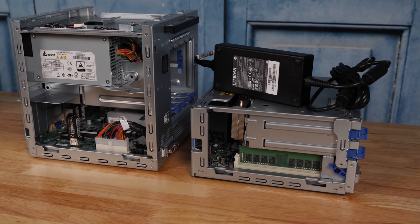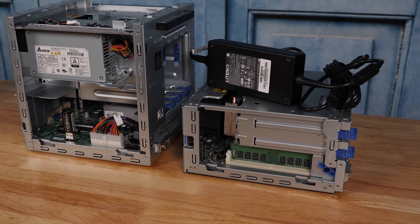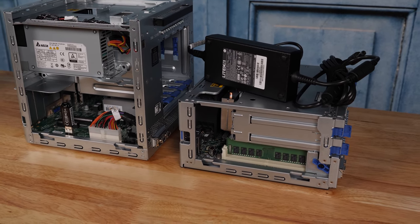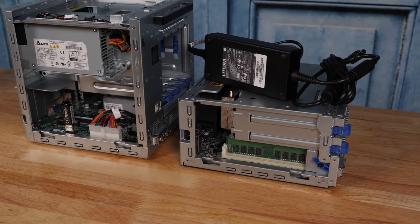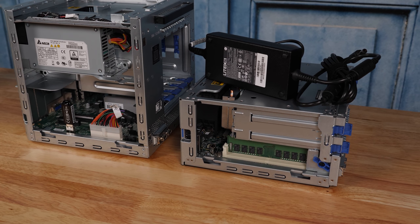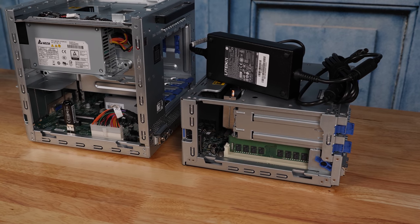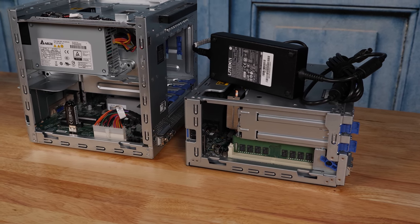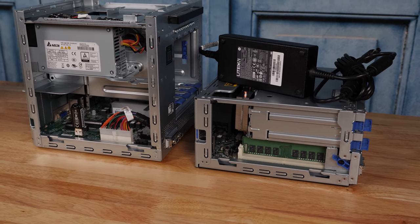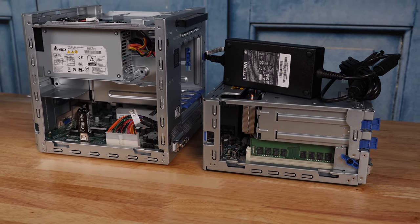You'll also notice that the DIMM and expansion slots have swapped sides between the microserver Gen10 and Gen10 Plus, and you can see how the density has increased significantly — this is a much more dense box than the Gen10 was. We're showing the 180-watt power brick because while the Gen10 Plus is about half the size of the previous Gen10, it now has a substantial external power supply which one needs to make space for. On these side shots, you can also see the cabling impact due to not using a standard ATX power supply.